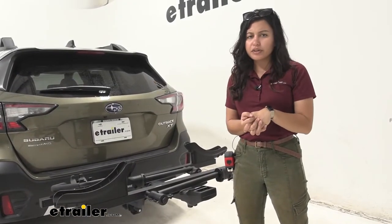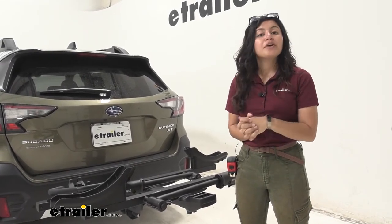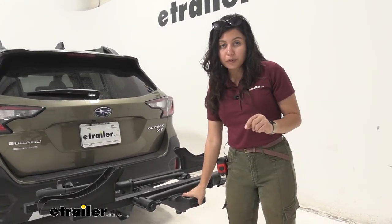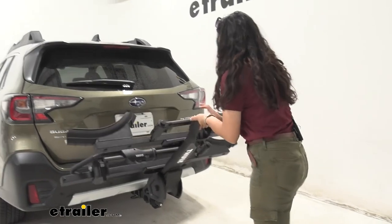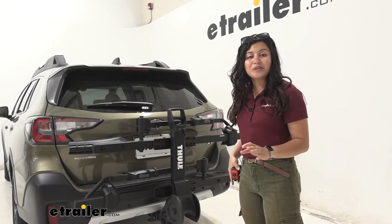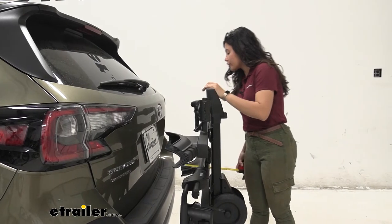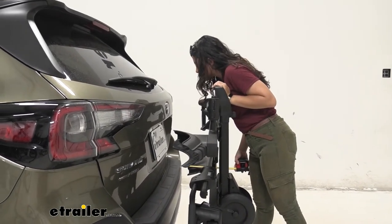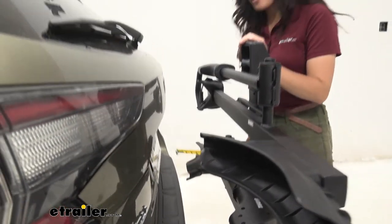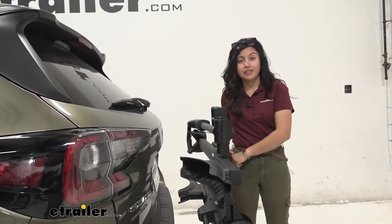If you're not going out for a bike ride but don't want to take the rack off because it's heavy, you can fold it into the compact position. Pull that same lever again, but this time lift up on the rack and it snaps into place up against your vehicle. In compact position, the closest point to your vehicle is near the front wheel mount, sitting at one and three-quarter inches away from the bumper — still plenty of clearance, especially given how secure this bike rack is.